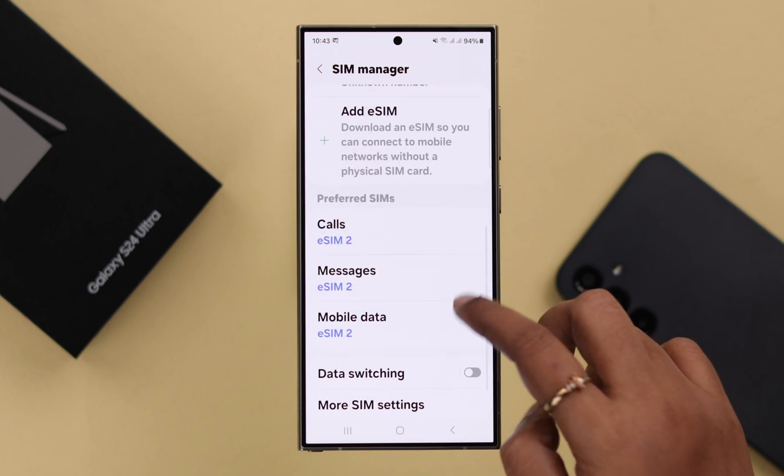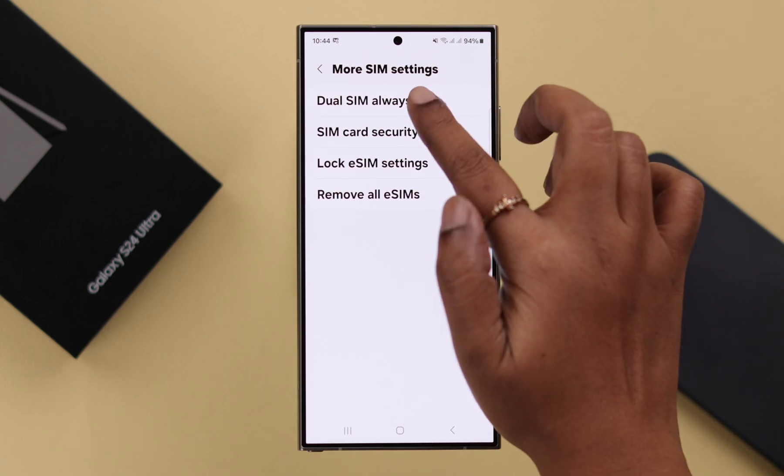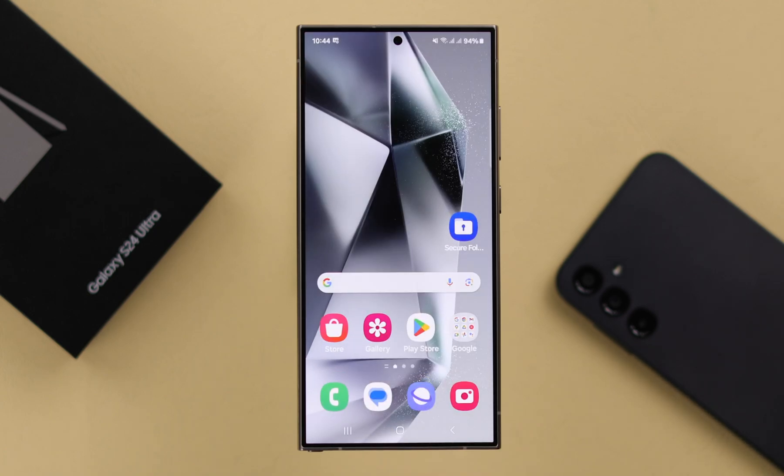After that, in the same section, scroll down. For calls, messages, and mobile data, select your preferred eSIM. And in More SIM Settings, if Dual SIM Always On is turned on, make sure one or both of your eSIMs is selected. Your eSIM problem should be solved after that.